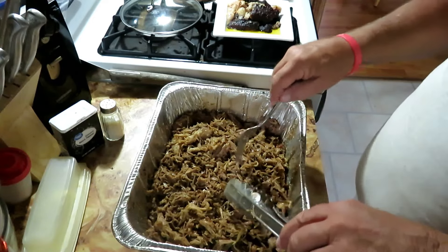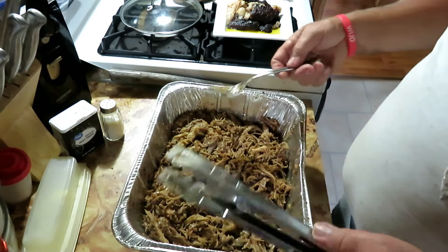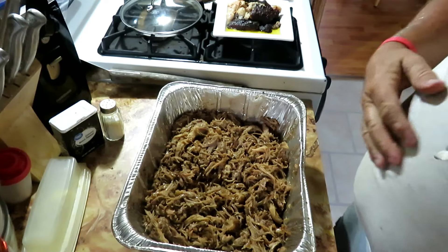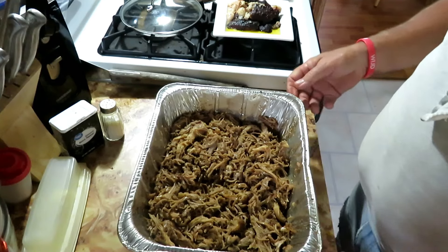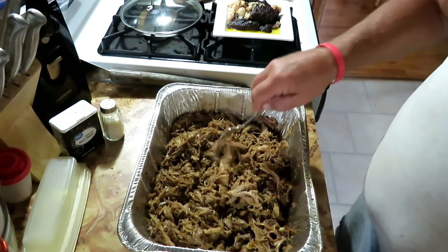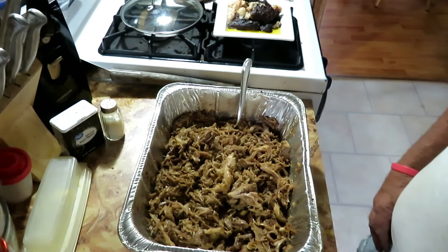It's a good pulled pork — it's sweet and you can really taste the maple syrup in it. It is vinegar-based but you can hardly taste the vinegar, so there's not a real bite to it. Some people like that, some don't. Some people like tomato-based barbecue sauce, some like vinegar-based, but this one is a sweet base because of the maple syrup. It came out good.